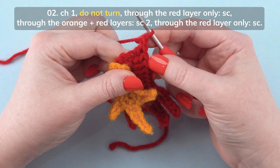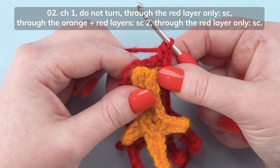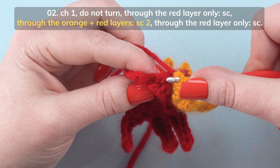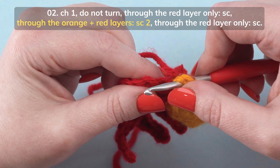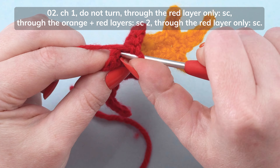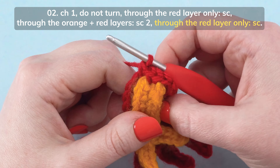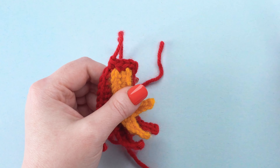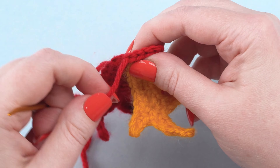Do not turn. Through the red layer only, single crochet. Through the orange and red layers, single crochet 2. Then, through the red layer only, do a final single crochet. Then fasten off, leaving a 6-inch tail. Thread that tail through a yarn needle and secure with a knot. Then weave these tails into the work.